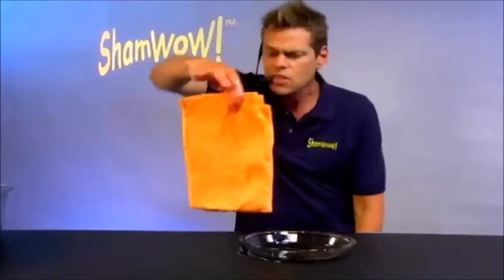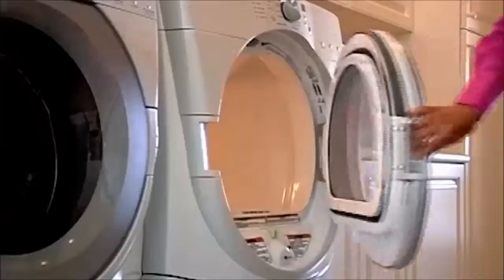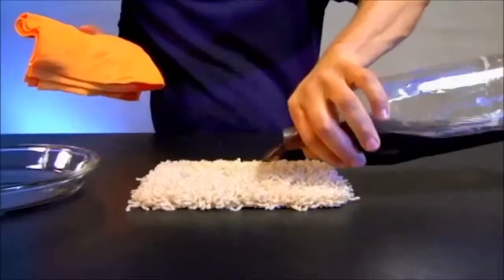Why do you want to work twice as hard? Doesn't drip, doesn't make a mess. You wring it out, you wash it in the washing machine. Made in Germany — you know the Germans always make good stuff.